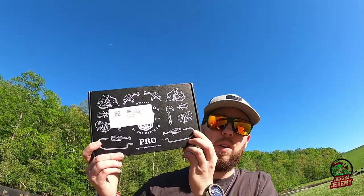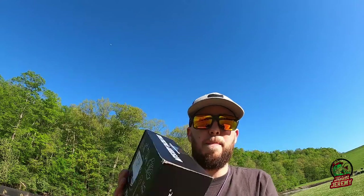What's up everybody, Jake and Jeremy here. Today we're coming at you with a new review on the Mystery Tackle Box Pro Edition, May 2022. If you don't know what these are, you can go to shopcarls.com or Google 'mystery tackle box' and you should be able to find it pretty easily.